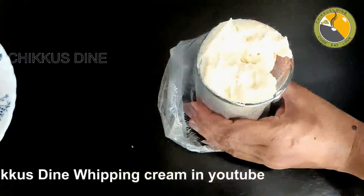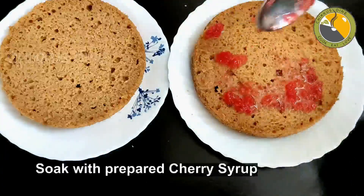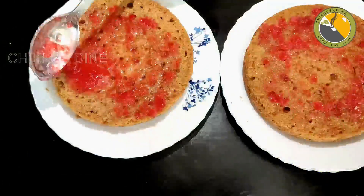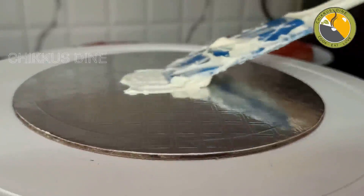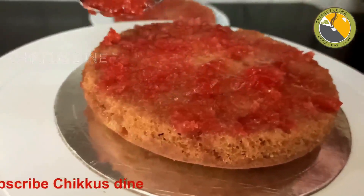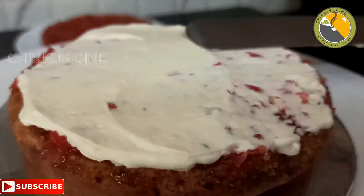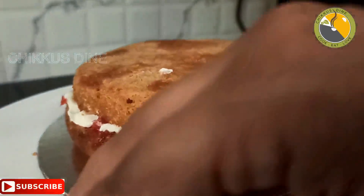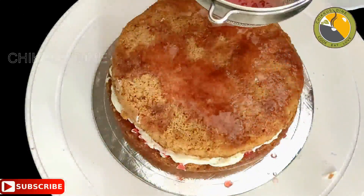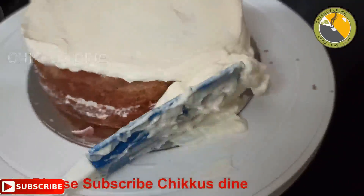I will put the cream in a piping bag and layer it. I will add cream to the tin and absorb it onto the cake. I will use the cream for a second layer, add some more, then put it in half of the cake. Let it get cream for the first layer, then make cream for the sides. You can add a layer on top. Let's add some to the layer side — cover the cream on top and on the sides.